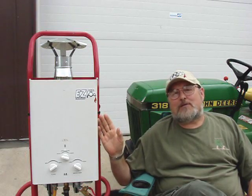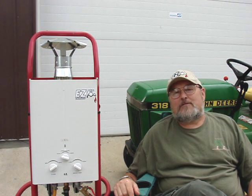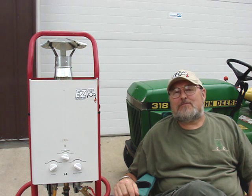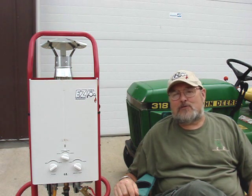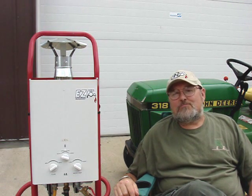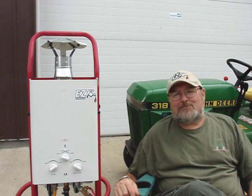Thousands of happy customers have purchased our model 101. We have people using them for remote campsites, mountain cabins, lake cabins and houses, farm, ranch, concessions, cleaning, construction — all kinds of uses. The uses are almost limitless.